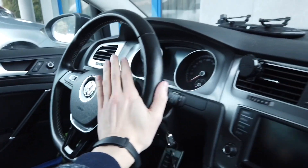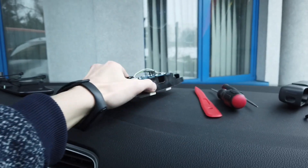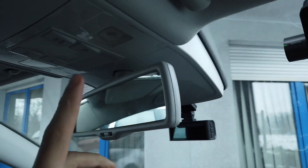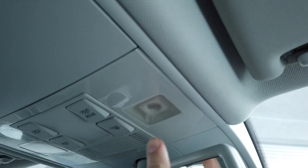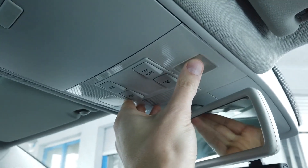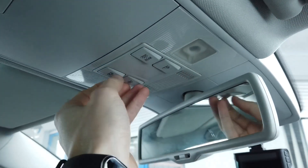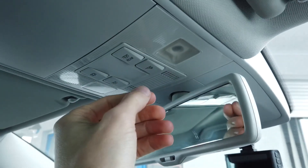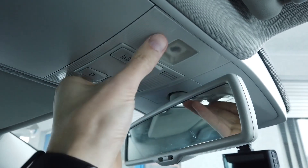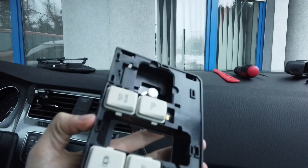Hey guys, today we are in a Golf Mk7. The other day I was replacing my dome light — the roof light — from the stock one, which I have partially over here, and I've replaced it with the factory LED one. This is the same for Passat B8, some Skoda cars, and some other Volkswagen, Audi, Seat, and Skoda cars.